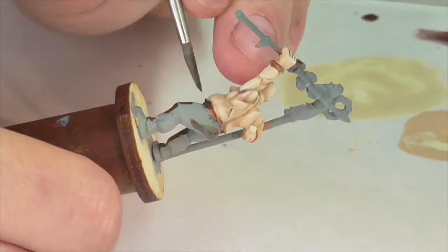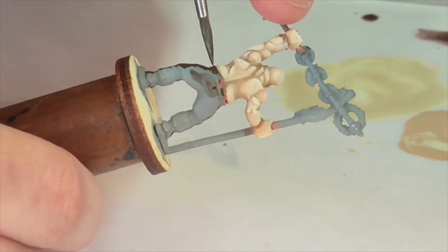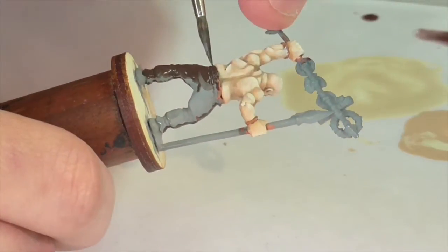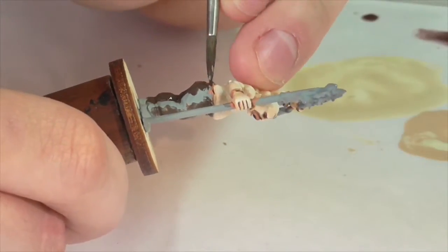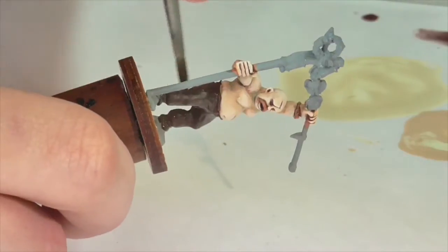So we're going to start off by painting the pants. I've already decided that I want this model to have sort of a brown checked pattern on his pants. As a base color, I'm going to be using a bay brown shade, and I'm just going to apply that generously all over the whole area.